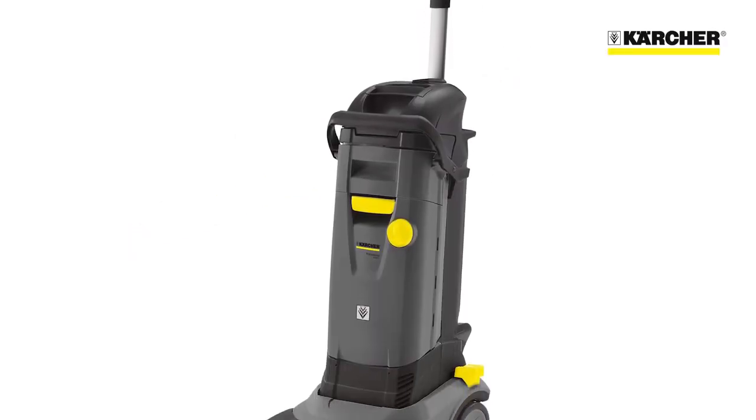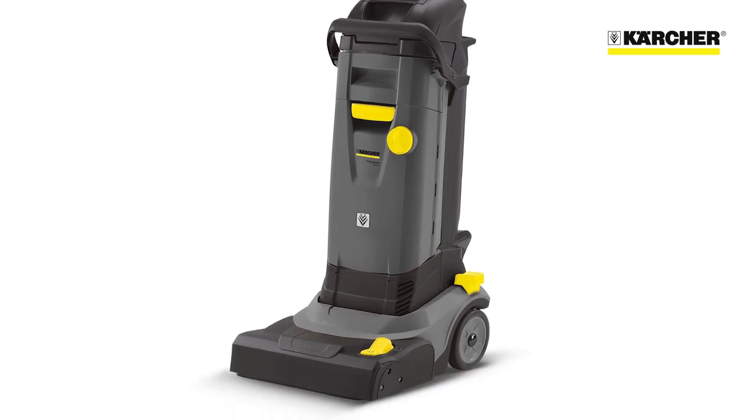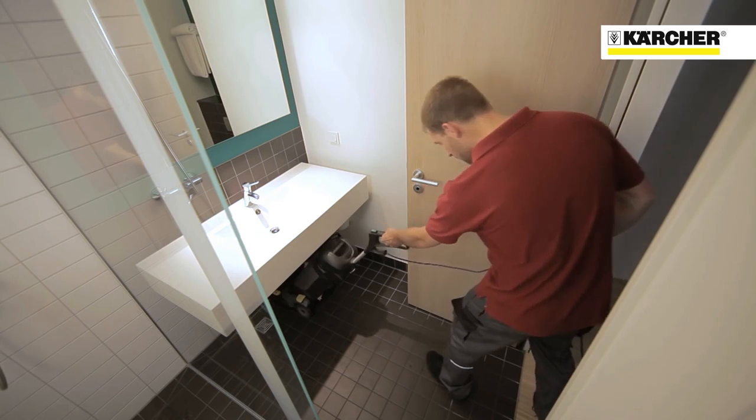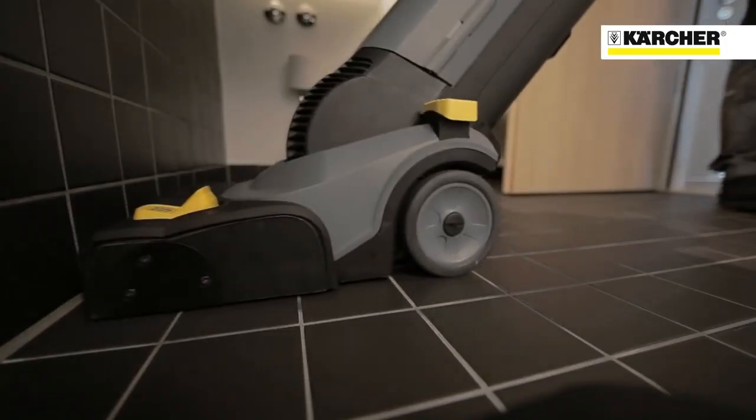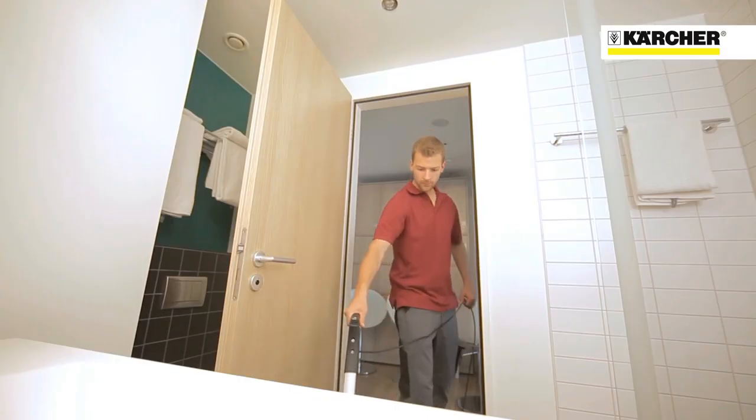This is Kärcher's BR34C, an incredibly compact floor scrubbing machine that enables hard floors in confined areas to be cleaned quickly and thoroughly. It cleans and dries both forwards and backwards, just like using an upright vacuum cleaner.